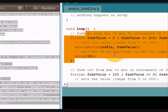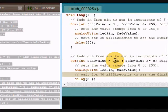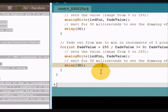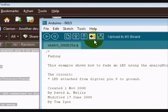Here are all the numbers and stuff where you can change how quickly it fades. At the moment I'm just going to see what it's like on default and just click upload to my board.